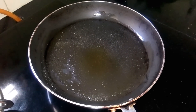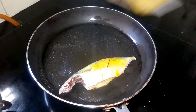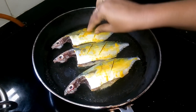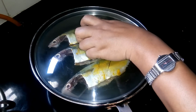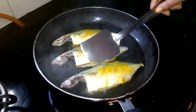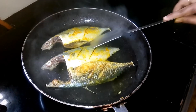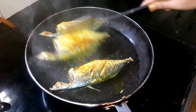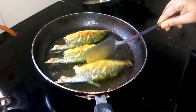Oil is heated now, I am going to put it into the oil. Let it fry for 2 to 3 minutes. Turn the fish to fry properly. Fish is fried, now I have to take it out.